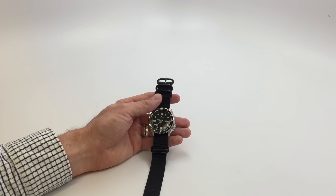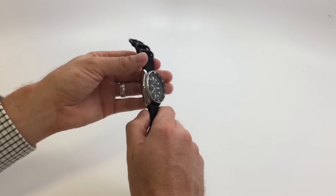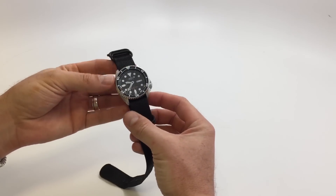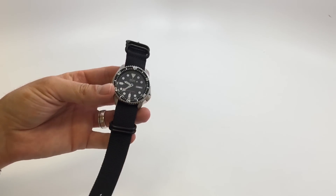Hey guys, this is my new Seiko SKX watch. I'm just going to be doing a kind of overview of it — I've had it now for about a month and I've liked it. There's kind of a funny story as to how I got it.